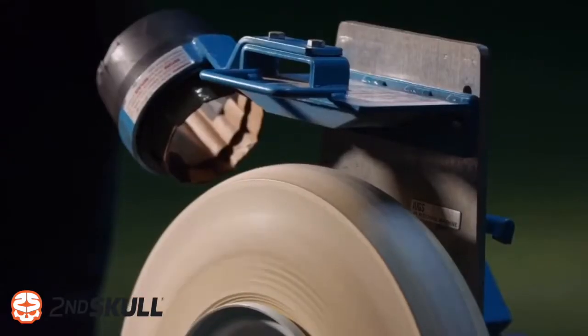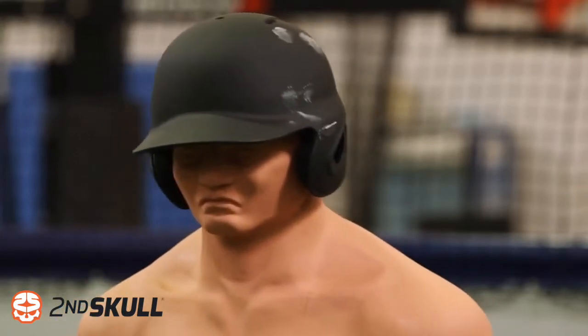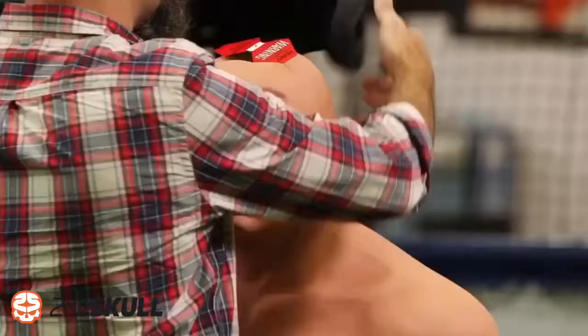A 50G impact could give a player a concussion. I've got this dial set to pitch at 70 miles per hour — let's see what Mark can take. That was a good solid hit, right on the side of the helmet. Oh yeah, it's red.